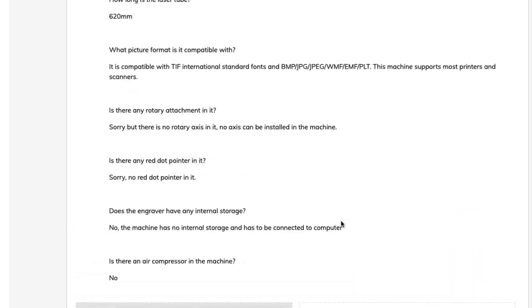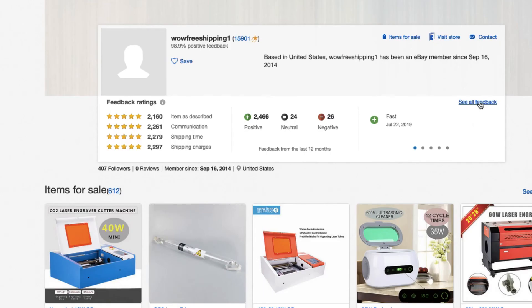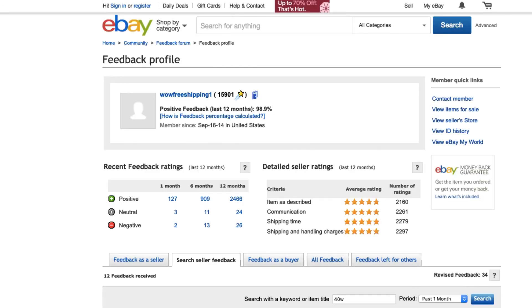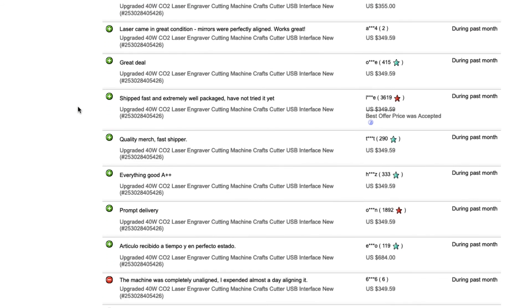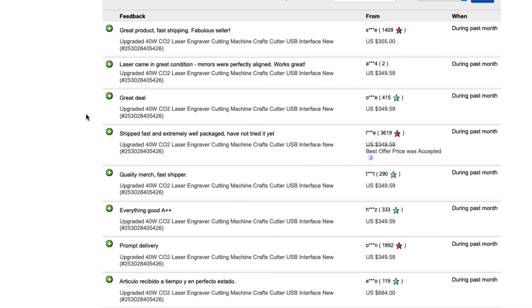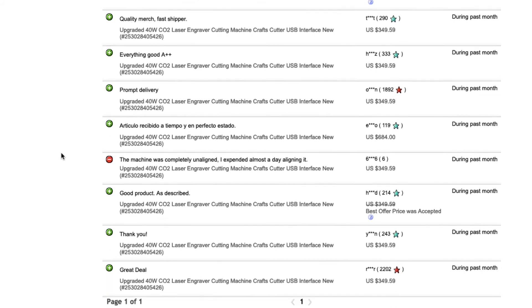The next thing I like to do is click the seller's name and go to their eBay profile. Click 'see all feedback' and then filter the feedback by searching '40W' to get rid of all the other ratings. Now you can see every rating that has to do with this particular laser cutter. Most of these are positive, which is a really good sign — and this is just in the past month. There is one negative, but it has to do with alignment, which is something you'll have to do with any laser cutter you buy. Alignment is frustrating but once you do it a few times, it's pretty easy.